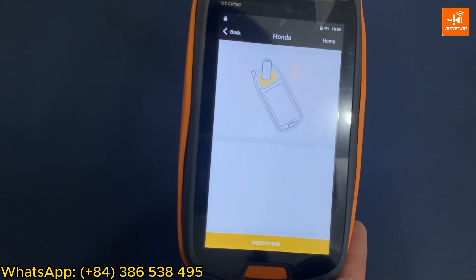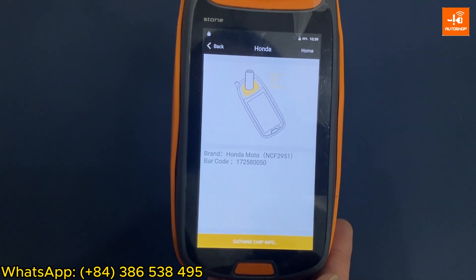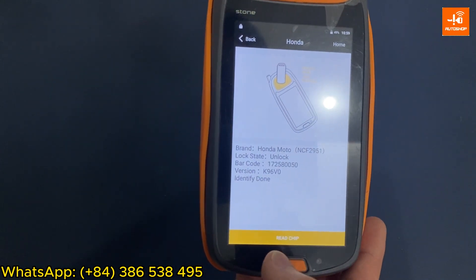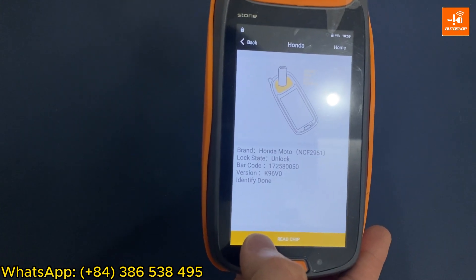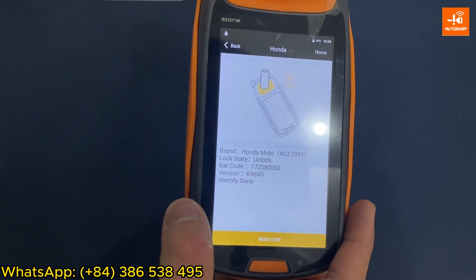Select Read Chip again. After unlocking, the status changes to unlocked. When the SmartKey is at the unlocked status, the display screen no longer shows the unlock button. I have finished renewing this SmartKey.